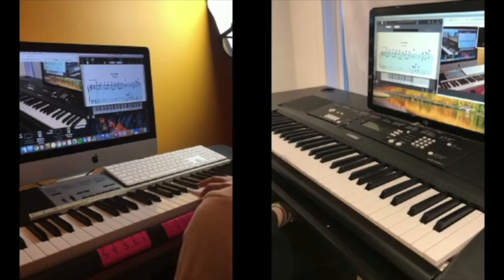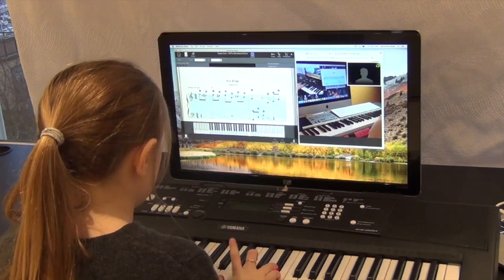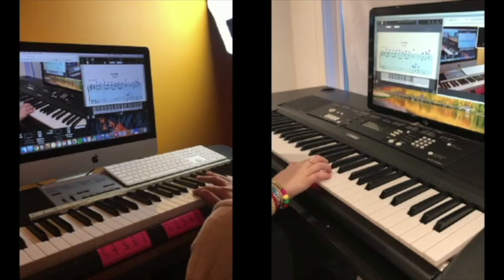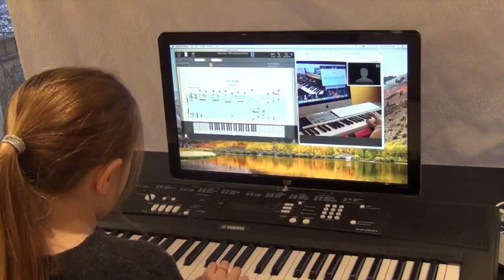The teacher then demonstrates the fingering for Fur Elise, walking the student through the sequence: two, four, three, one. The student tries it, counting through the fingering: two, four, three, and then one finger on the A. The teacher confirms: perfect, nice work.